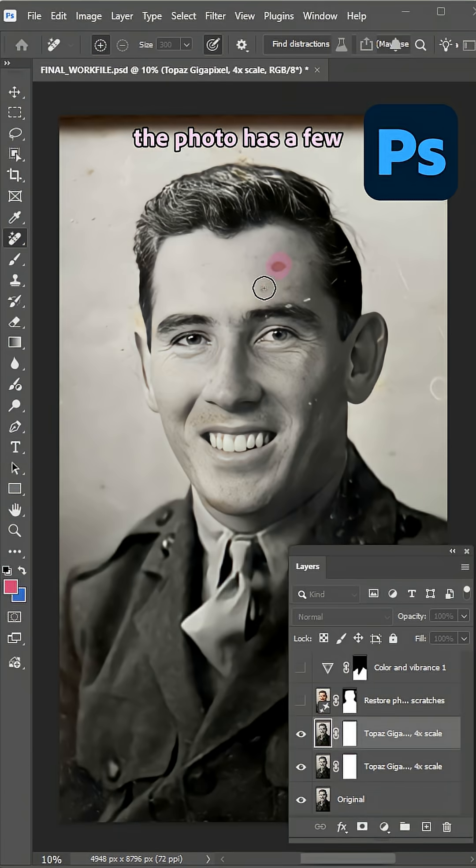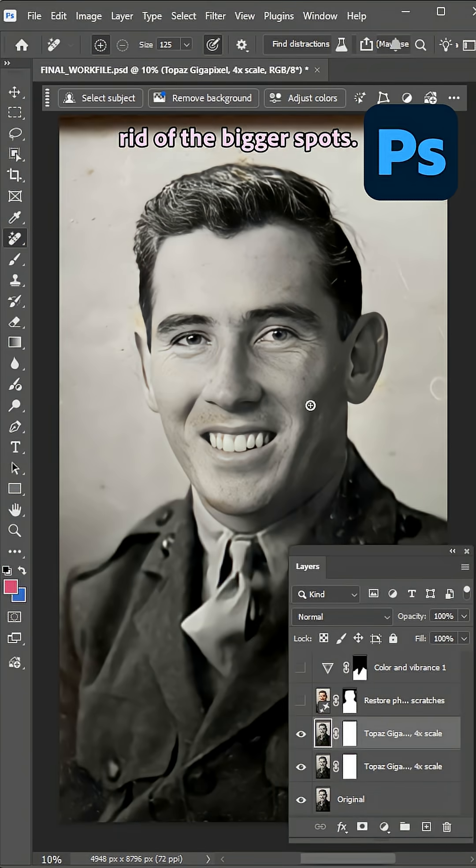Now, of course, over the years the photo has a few unwanted marks and dirt, so I went in with the remove tool to get rid of the bigger spots.